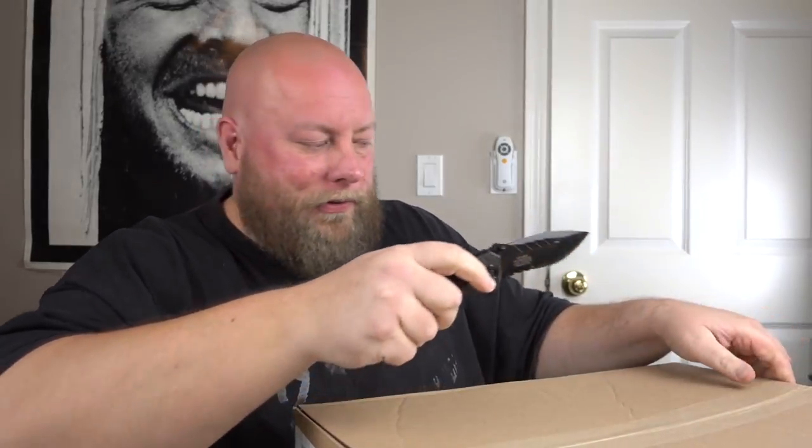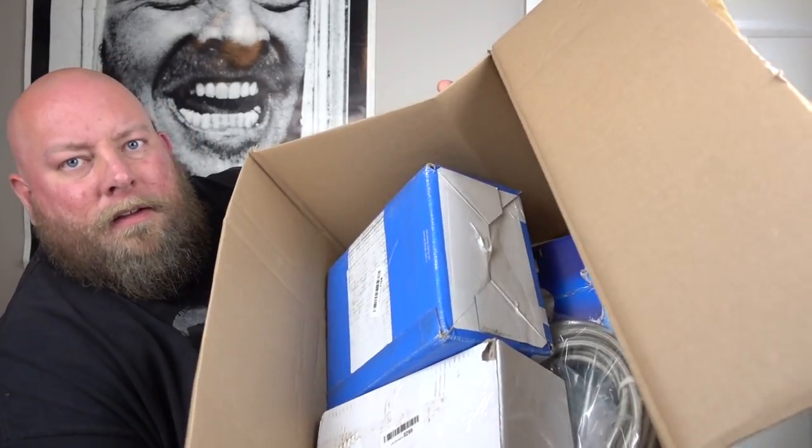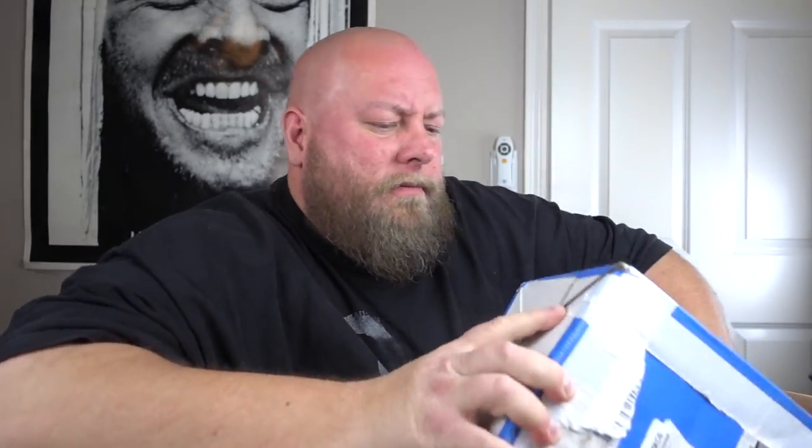Here we go — box number two. It can only get better from here, right? Box one was basically the box of Siemens fuse switch things. This box doesn't have a whole lot in it but it's got some weight. Kind of smells like chemicals — like a swimming pool, sort of like chlorine but not totally. Strange.